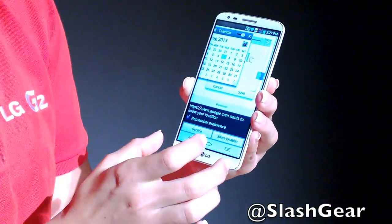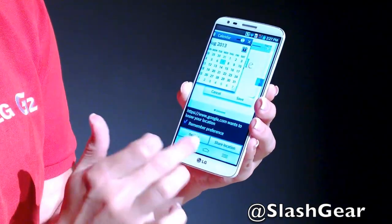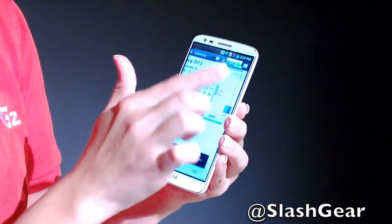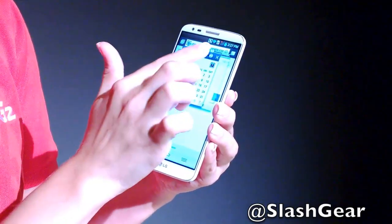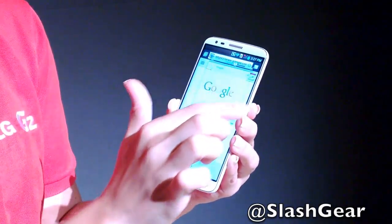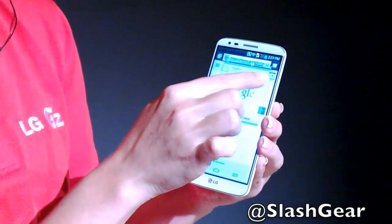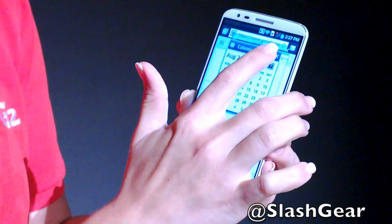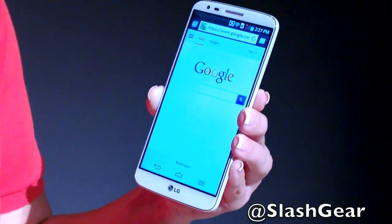You still have full phone functionality with a regular application running in the background, so this works while sending a text or browsing the web. You can control the transparency and size of these Q Slide windows, and if you swipe one to the side it stores as a small icon that you can move away and reopen as needed.